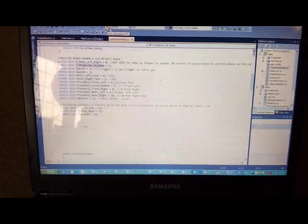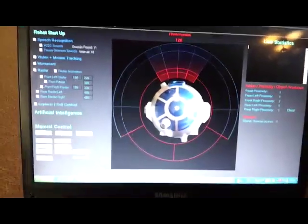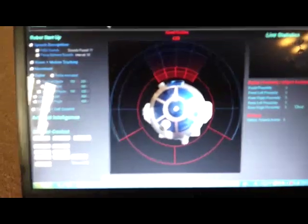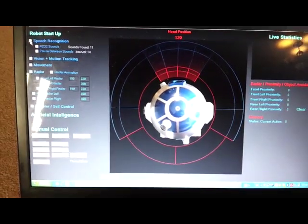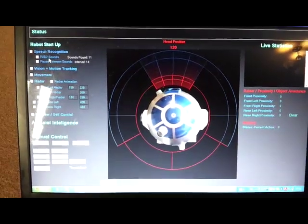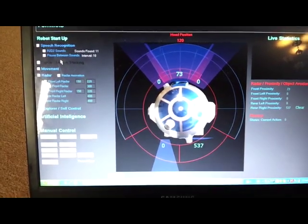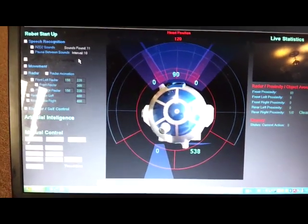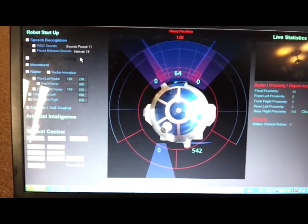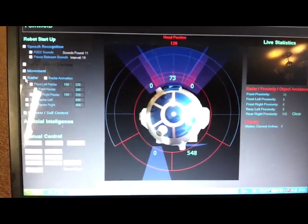If I start this piece of software up — this is the R2-D2 core interface. There's a laptop inside him, a very small netbook, with this software on it. He's got speech recognition — if I tick that box: 'R2-D2 speech recognition activated and online.' I'll take that off: 'Speech recognition activated and offline.' When speech recognition is activated it will automatically activate the radar for navigation, just in case someone gives him a voice command that makes him move or go into navigation mode. Ticking the box puts the radar online anyway.